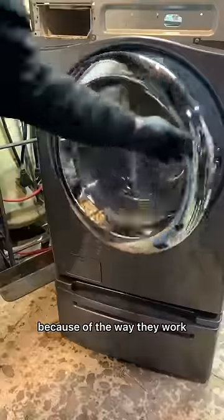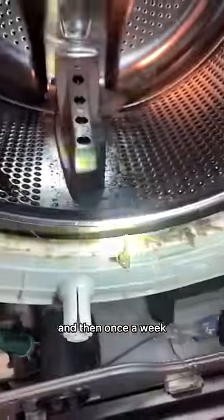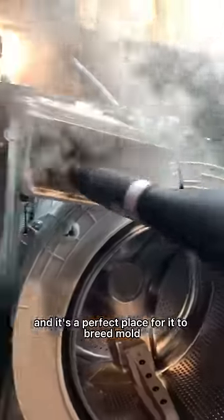I prefer front load washing machines because of the way they work — they're more efficient and they get your clothes clean. I always hear people talking about the door stinking. Keep a dry rag, wipe the door seal out after every load, and then once a week wipe it out with white distilled vinegar. If you let pools of water sit in there, it's going to get stagnant and it's a perfect place to breed mold.